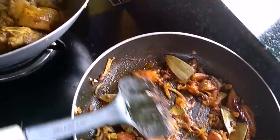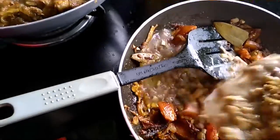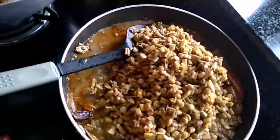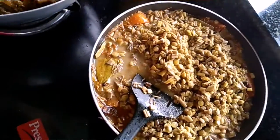Now I will give it the boiled mocha. Now I have to cook it well so the whole masala will be cooked well.